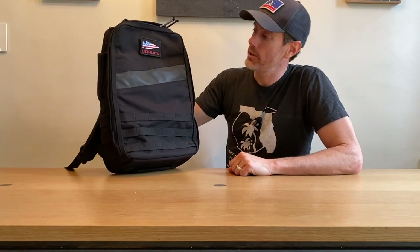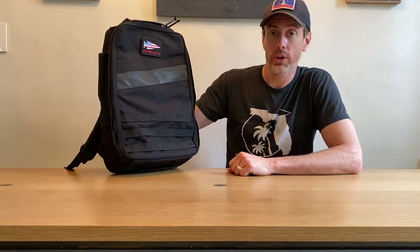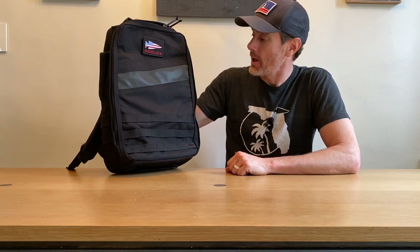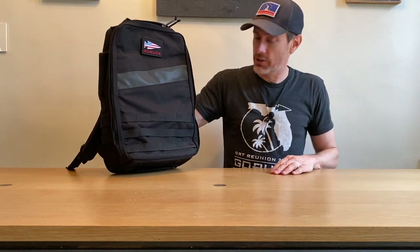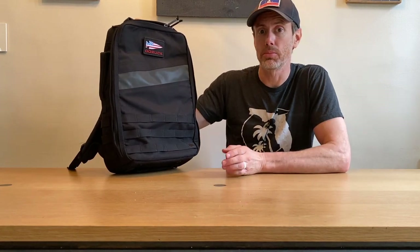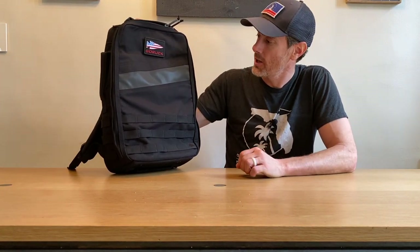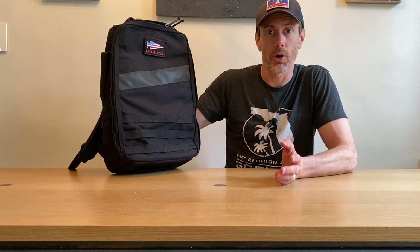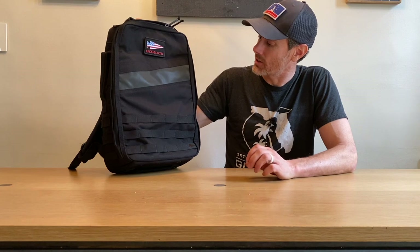What's up, gang? It's Ryan here with Ruck.Beer, taking a quick look at the Rucker 4.0. This is the latest iteration of GoRuck's Rucker collection — bags that are built specifically for rucking and doing things like GoRuck events and sandbag ruck training.